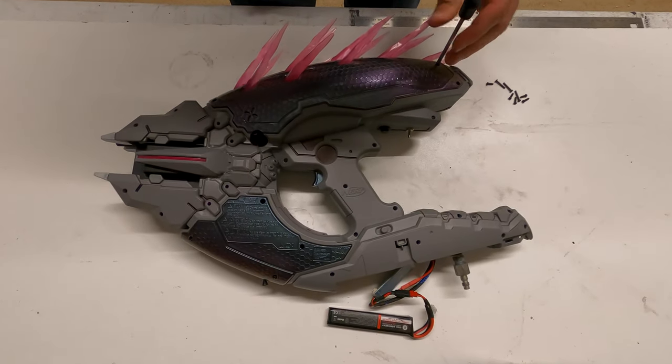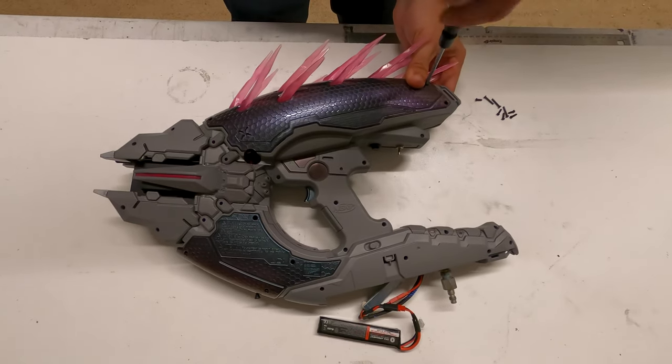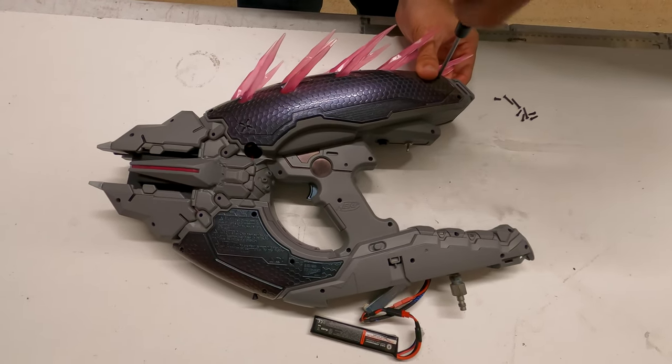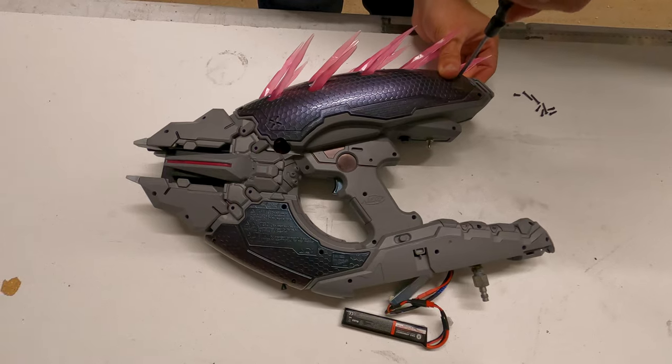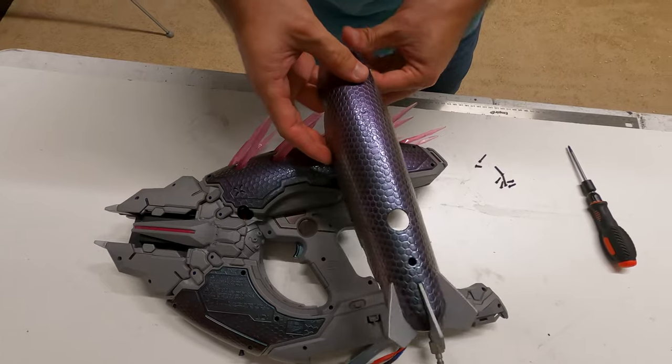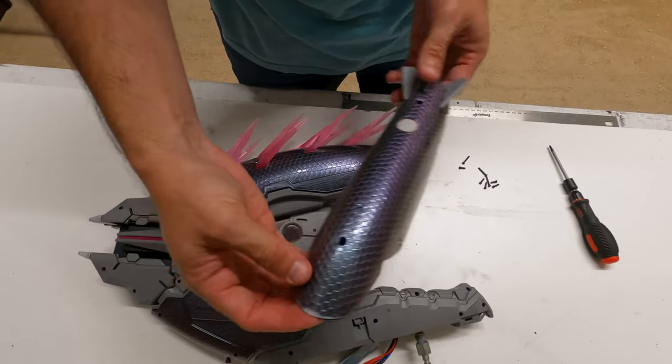What kind of paint did you use for it? It's a color shift — I think it's a Duplicolor color shift from AutoZone. Regular rattle can color shifting spray paint. See all that purple and then all that blue. Very shiny and very nice.